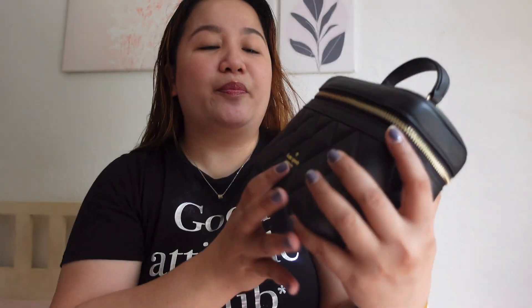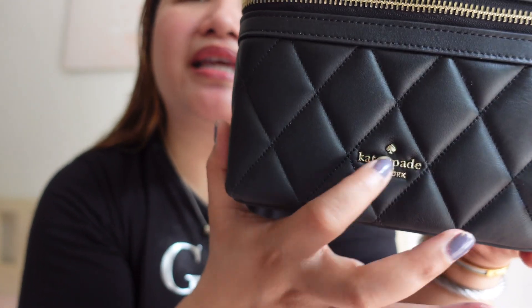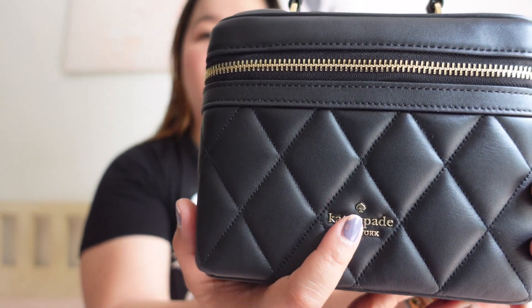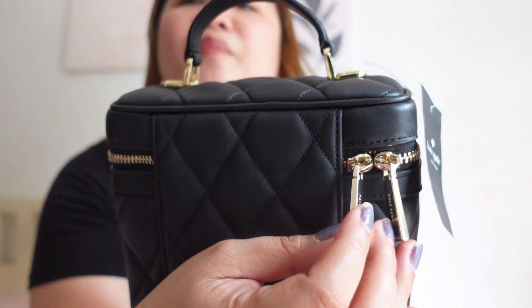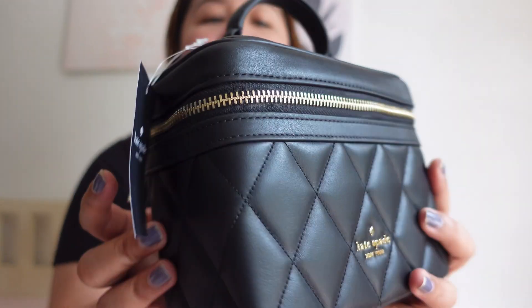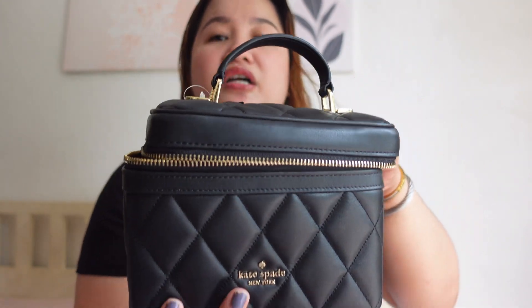But the top handle is smooth leather. It has this emblem — a spade — then 'Kate Spade New York.' That's the logo, a metal pin mount logo. At the back, walang slip pocket. You have these two pulls. And then the color ng hardware is champagne or light gold. And then zip-around closure. And then trunk talaga siya — that's literally why it's called the trunk crossbody bag.